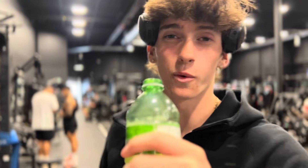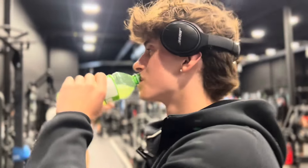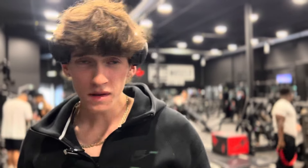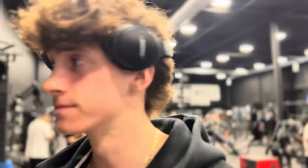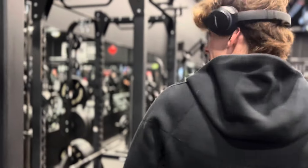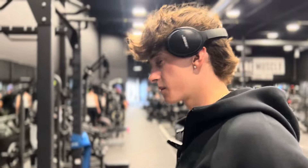YouTube, we just got to the gym, training some arms, sipping on some pre-workout right now. Shout out to the NELC Boys trainer, he's right behind me right now. But yeah YouTube, check out this gym. It's going to be a sick workout. Let's get it.